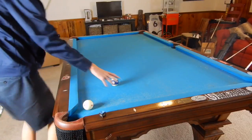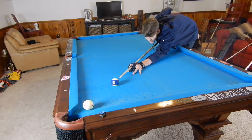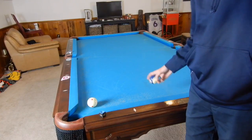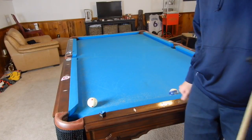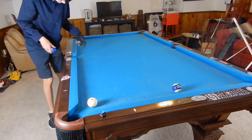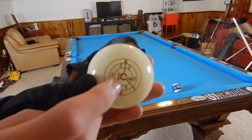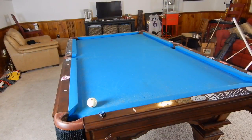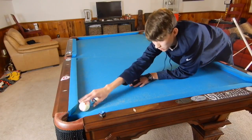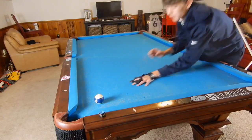I'm going to swap out the cue ball for the ten ball so you can see the spin better. The first shot is a simple stop shot — that's when you stop the ball right where it is. To do that, we're hitting either center if it's really close, or just below center on the ball. When we hit center, the cue ball is not rolling forward nor spinning backwards — it's just sliding across.